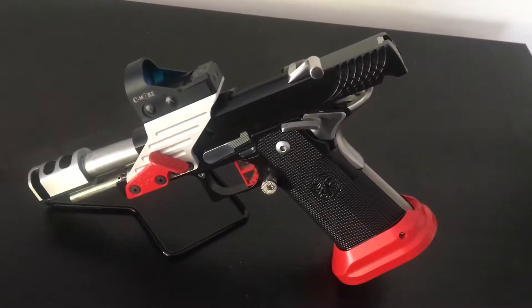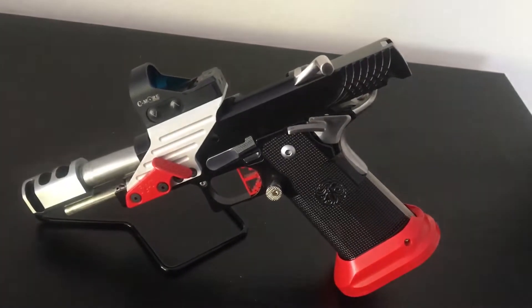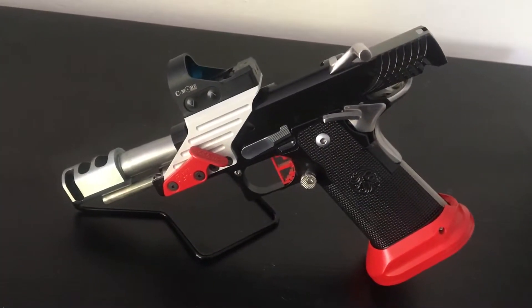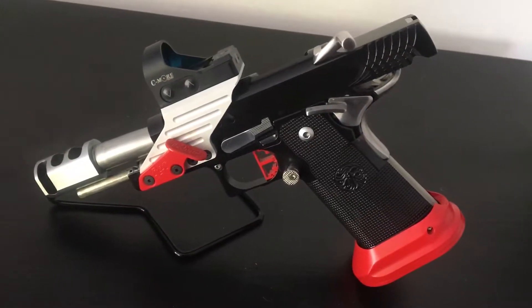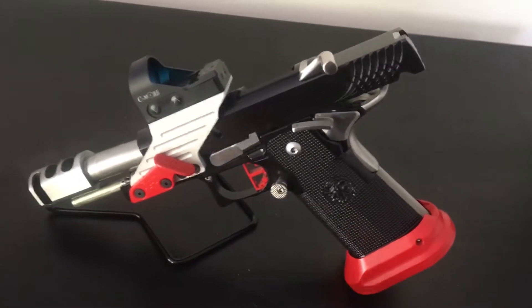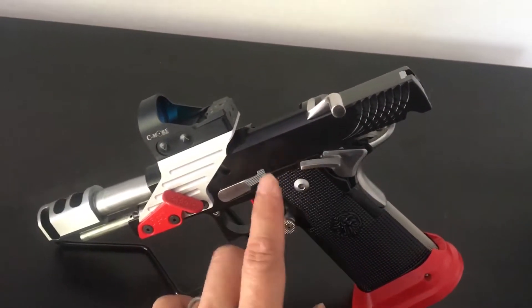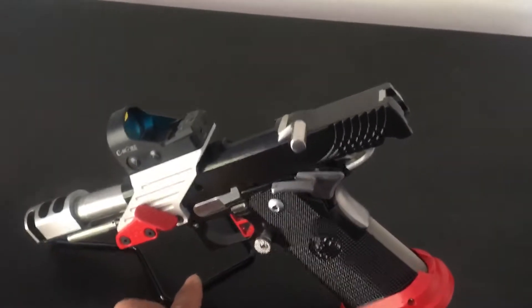Hey guys, this is another gun porn video, this time it's one of my pistols. This is probably my top two favorite pistols to shoot right now — it's my STI Steel Master. As you know, the Steel Master comes usually in stainless or chrome, so I had it refinished in gloss black Cerakote.